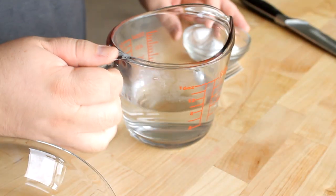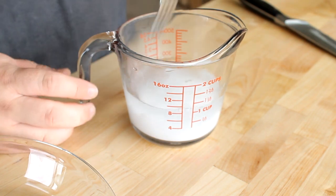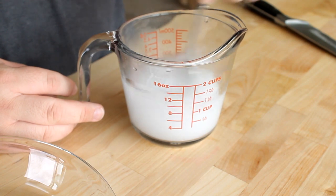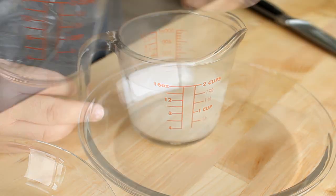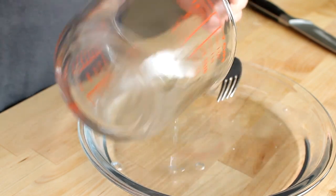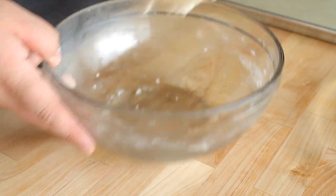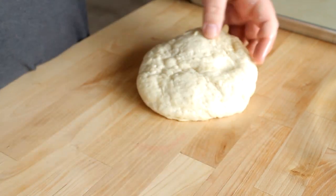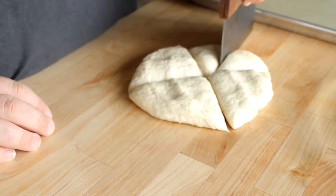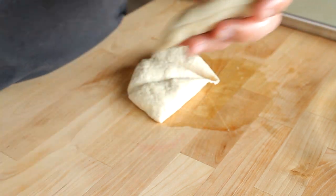Now that we have the hot dogs done, I'm going to get my baking soda solution done. I've got one cup of hot water here, and I'm going to add in one and a half tablespoons of plain baking soda. You just want to stir that until the baking soda is dissolved, and then place it into a wide and shallow dish. I'm using a pie plate here. Now once your dough has doubled in size, take it out of your bowl and cut it into eight equal pieces.